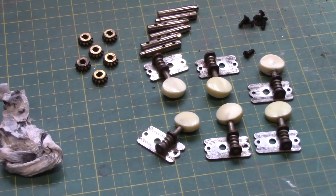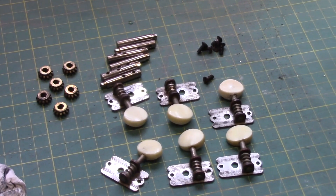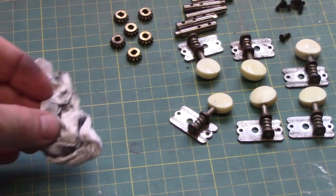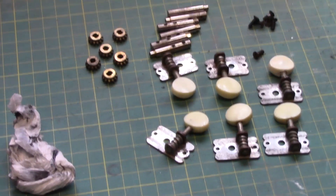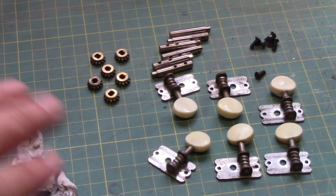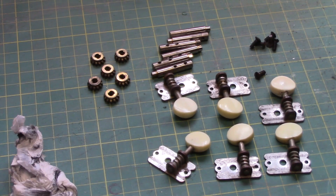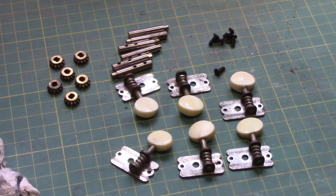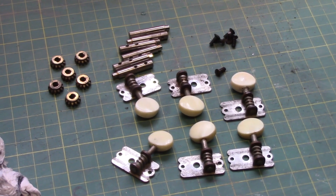Our parts have come out of the ultrasonic cleaner and they've come up quite well. A lot of the dirt came off with just a quick wipe, though some parts came out cleaner than others. We're going to give them all another quick wipe with some polish and they should be good to go back on, looking in much better condition than they were.